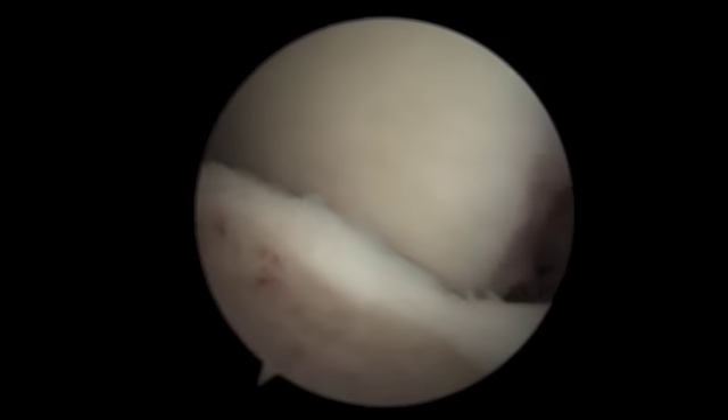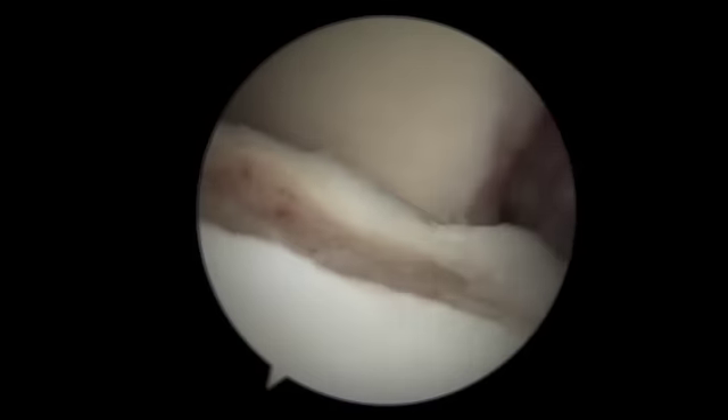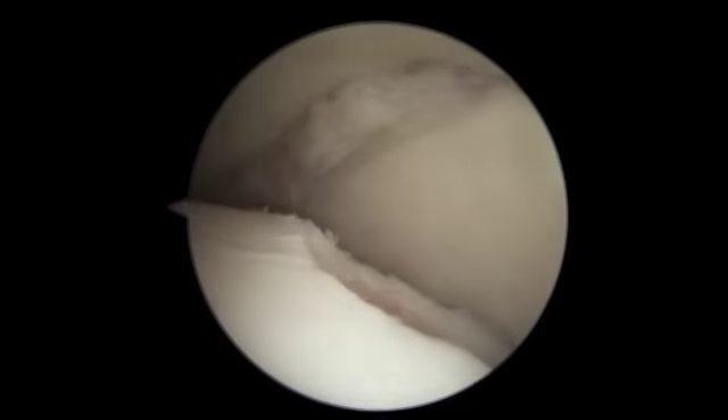Here's a final look at the repair. There's a nice clean edge and healthy bleeding bone which has an excellent prognosis for healing.